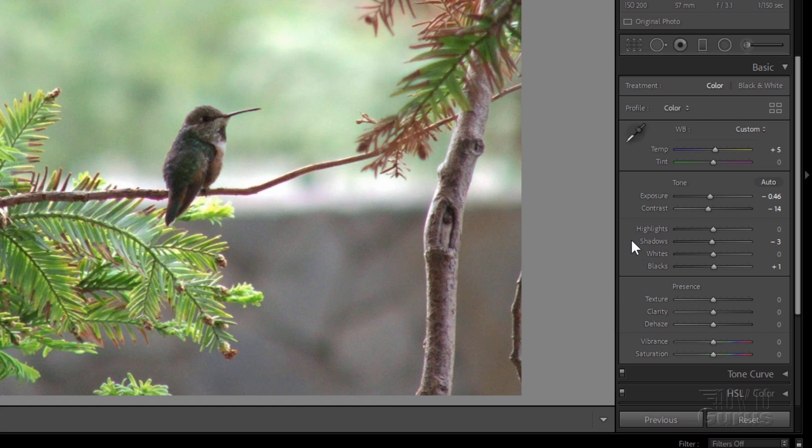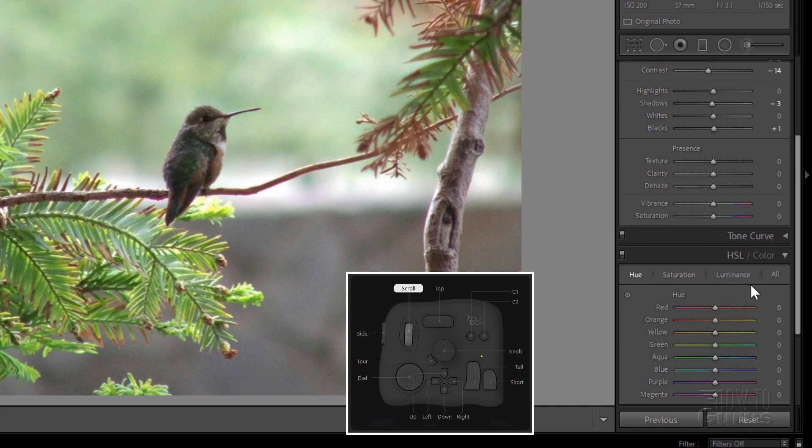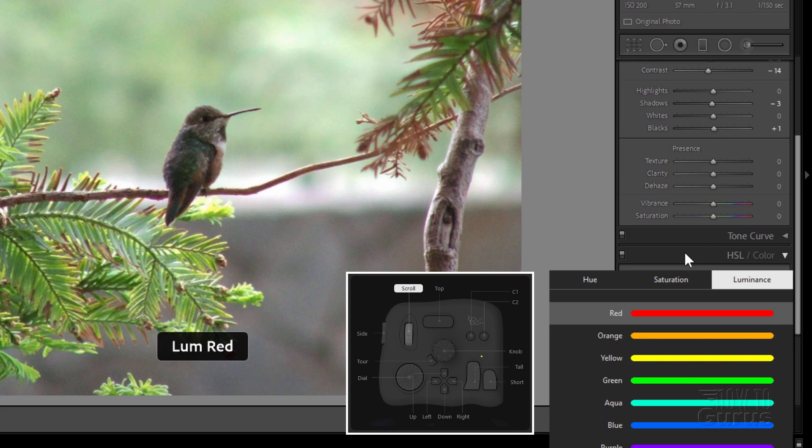And I'll just reset those by clicking on the button and then hit that tour button — and that resets that setting. So it's that easy to use, and again, very intuitive to work with the TourBox. Just by running through your controls right down here. The whole thing is focused right in this section right in here.